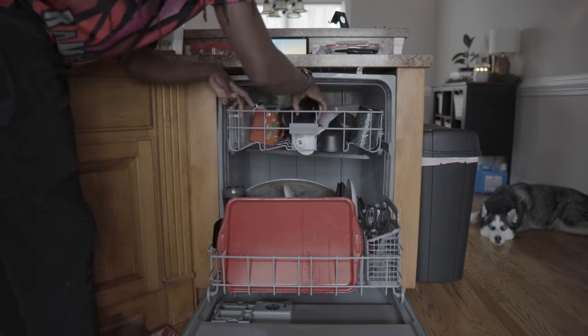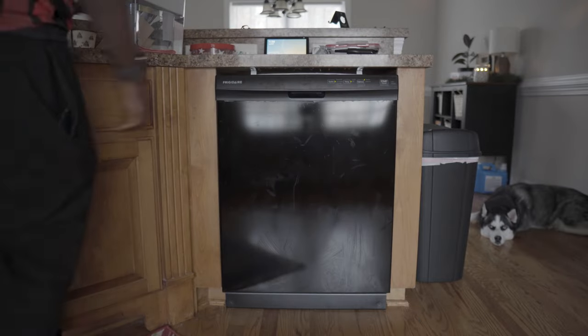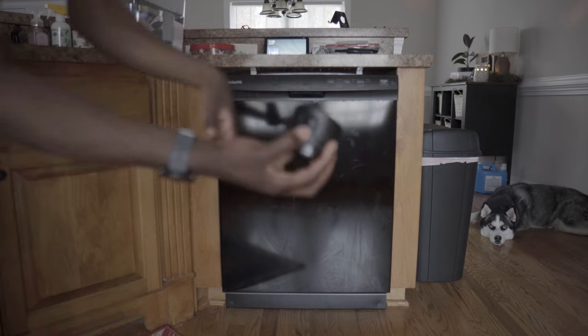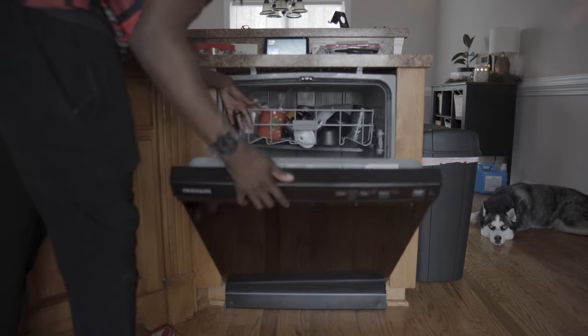The next con is cleaning. This isn't really a con for me personally, but some people won't like the fact that they can't just throw the bottle in the dishwasher. The only part that is dishwasher safe is the lid. The sensor has to be cleaned with a damp cloth, while the bottle has to be hand washed. I know there are people who just prefer to throw their water bottle in the dishwasher and go about their day.